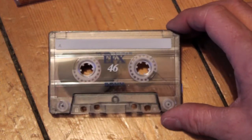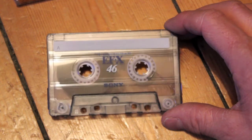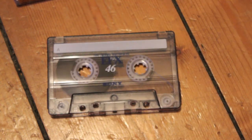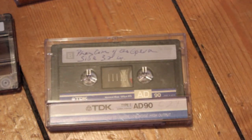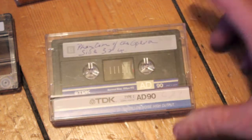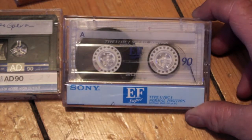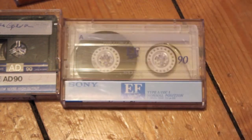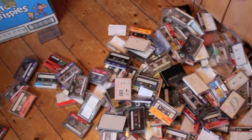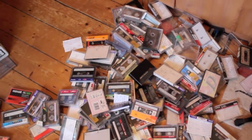BASF LH 1, 1, 2, 3. Sony EFX 46. TDK AD90 — I like these. And a Sony EF Super. I've got a bit of a jigsaw puzzle on my hands for the evening. That's just one box and they all seem to be in different boxes — they're all mixed up.